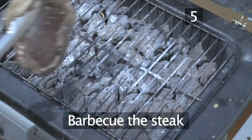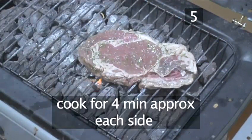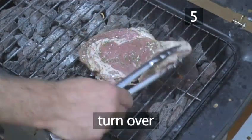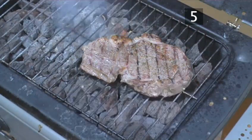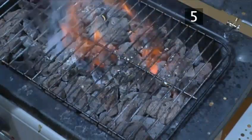Step 5. Barbecue the steak. Place the entrecot onto the grill and allow to cook for roughly 4 minutes on each side. After this time, turn the steak over and cook the other side. A quick tip: douse any flames with water. When it's ready, remove from the grill and place on a baking tray.